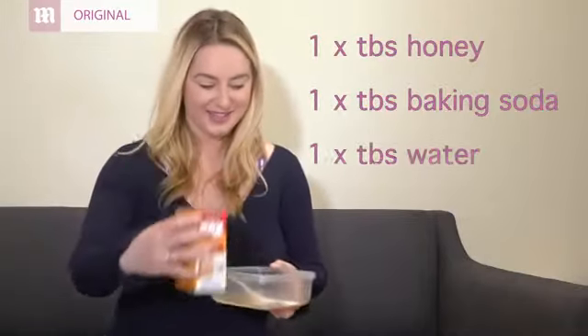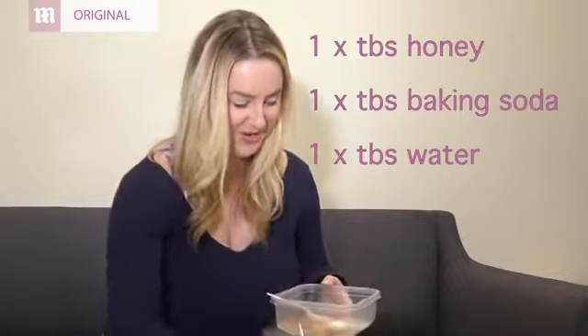So we took one tablespoon of honey, one tablespoon of baking soda, and a little bit of water and we stirred it together.